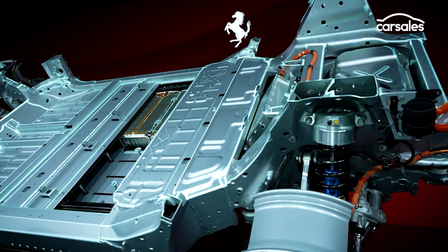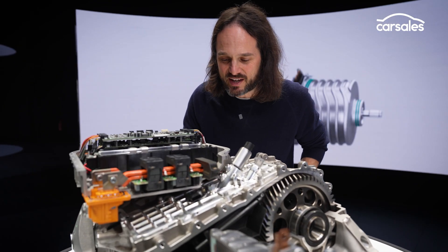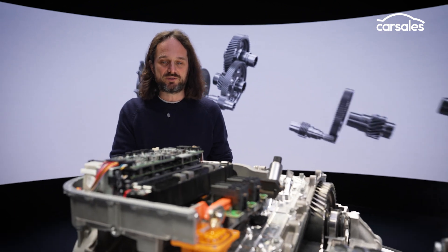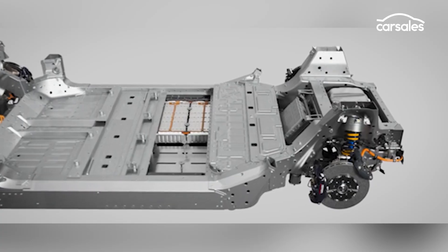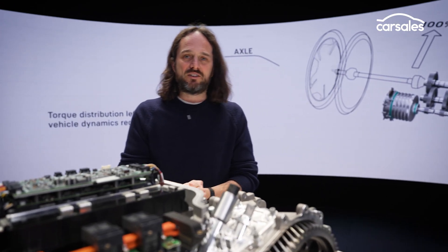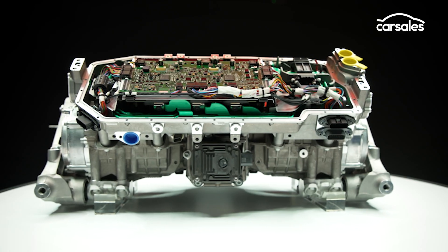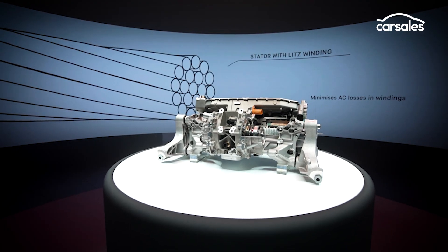More trick stuff: we've mentioned the transmission here, but there's some really nifty tech just under there. Ferrari wanted a purist sound experience, so what they've done cleverly is there's an accelerometer that lives down there and it kind of acts like a pickup for a guitar. The sounds both of these twin motors are making down here — well, it's replicated within the cabin.